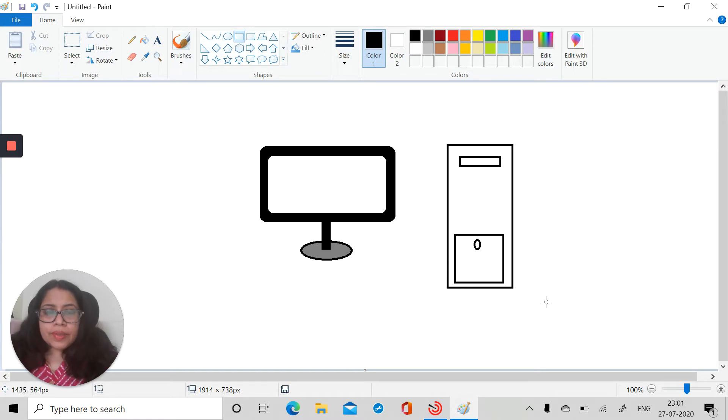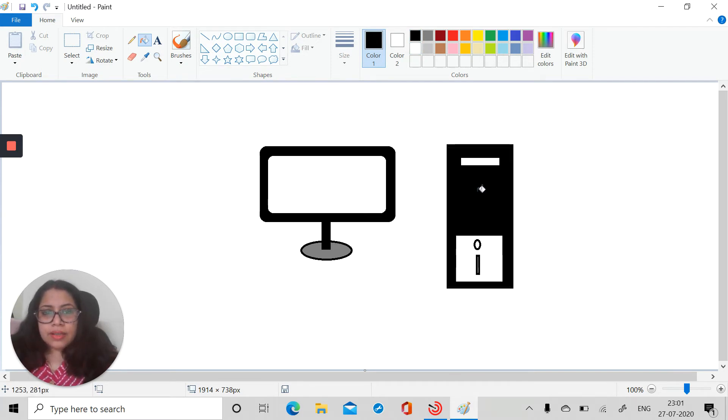Take the rectangle again and cover this. You can also place one small rectangle over here just to give it the look of a CPU. Now let's color it — normally it comes in black, so we'll take black color. We can also take gray color to show it a different way.